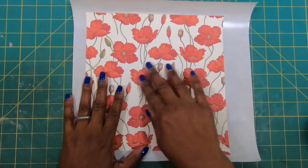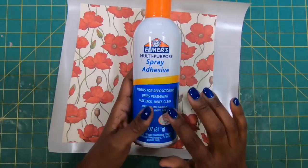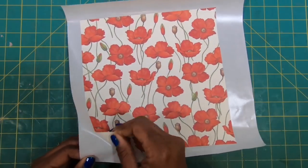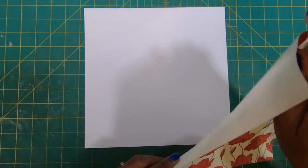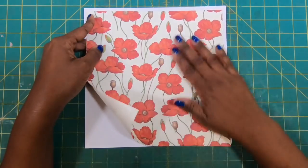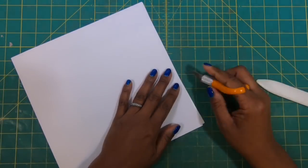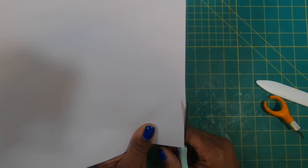Now we can go ahead and make the envelope. This is the liner portion — I had to run it through my Xyron to get the sticky back on it, because it's raining outside so I can't use the spray adhesive. But if you don't have a Xyron, it's certainly a great alternative. I'll peel this off and bring in a piece that measures 9 and seven-eighths by 9 and seven-eighths. I'll get this laid down fairly even. If it's not perfect, I'm not going to stress over it because it really won't show. Then I'll use my scissors to trim it up.